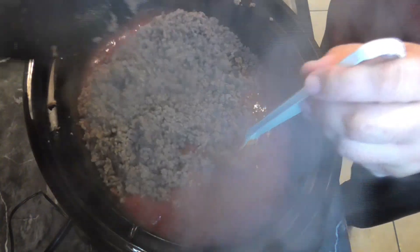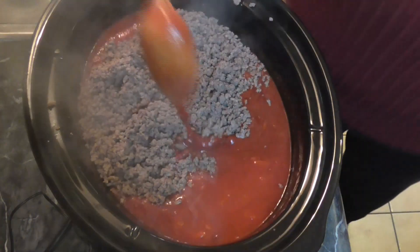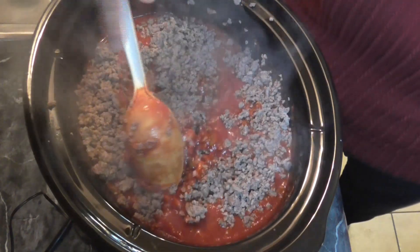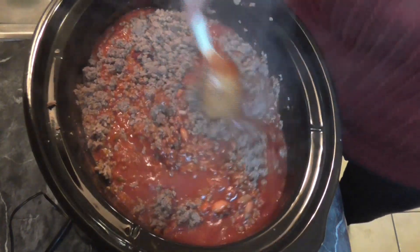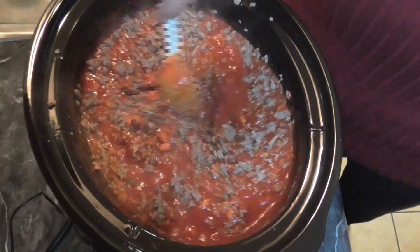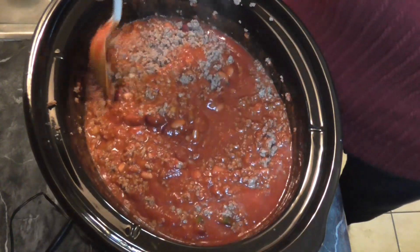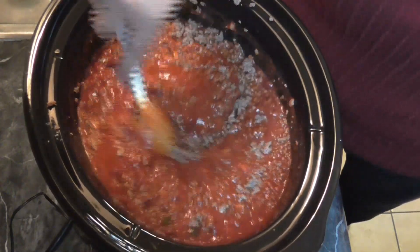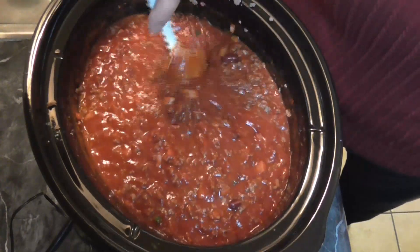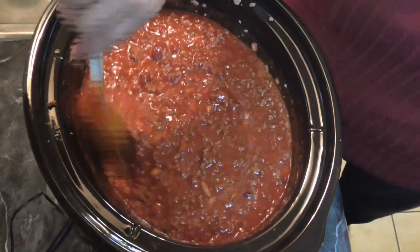Let me stir this in and then we're going to let this go for about four hours on low. I'm sure you could do it for like two hours on high if you choose to. I'm just going to let it go for about four hours on low and then we'll come back and see what we got. I'm so excited about this, you guys.